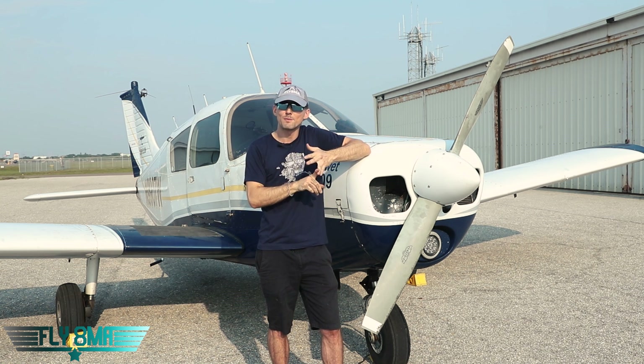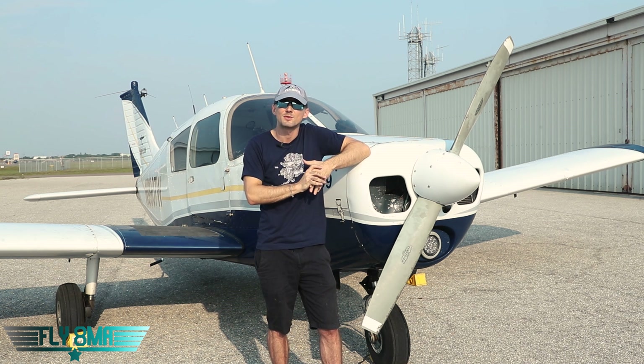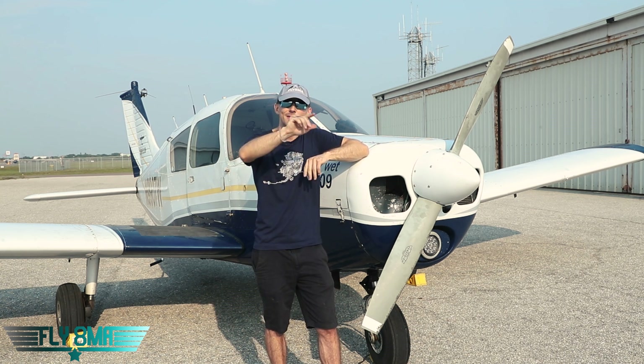As always guys, if you cannot fly every day, FlyAtMikeAlpha.com — go on there and check out all the different courses. We have private pilot, instrument pilot, commercial pilot courses, CFI courses, tailwheel, seaplane, all sorts of different stuff on there, lots of free courses as well. We'll see you guys in the next video.